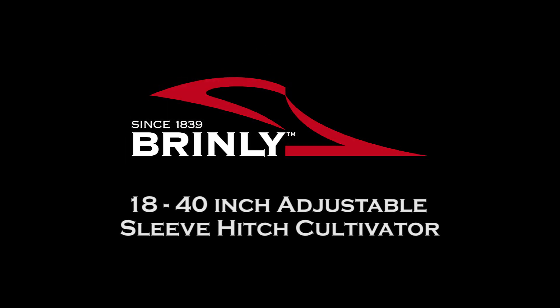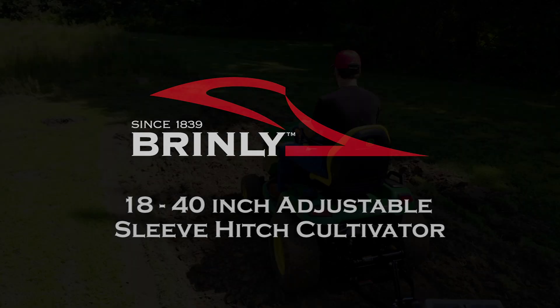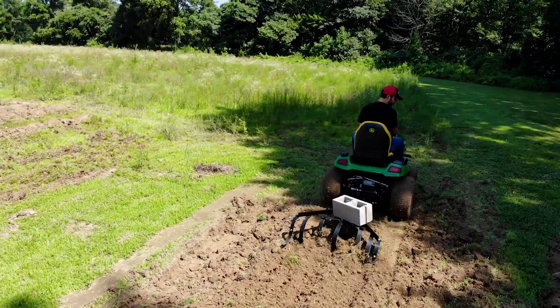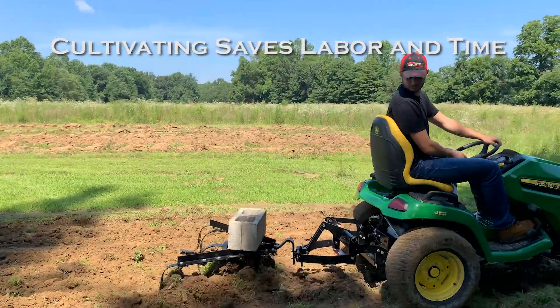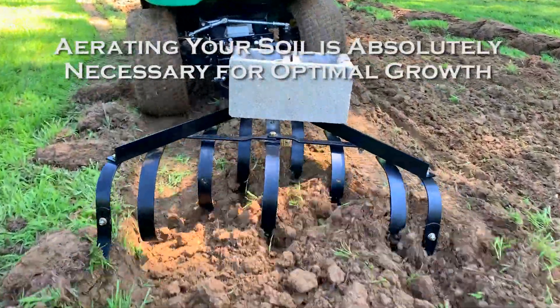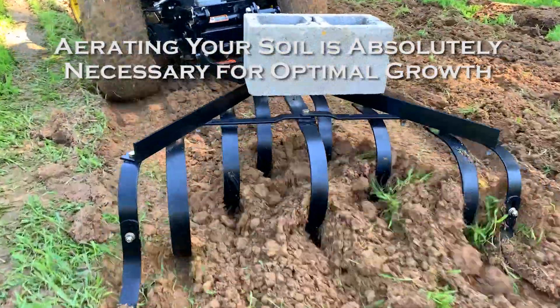The Brinley 18-40 inch Adjustable Sleeve Hitch Cultivator. Hoeing large gardens and food plots by hand can be exhausting, labor-intensive, and time-consuming. Yet aerating the soil between plants is absolutely necessary for optimal growth.